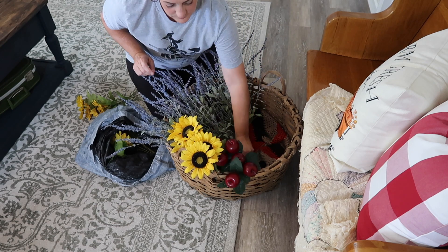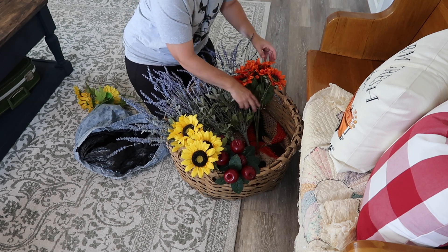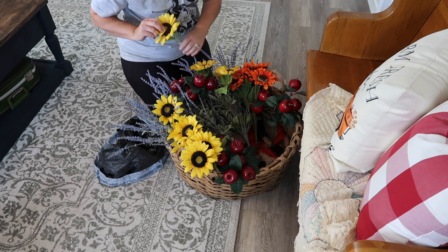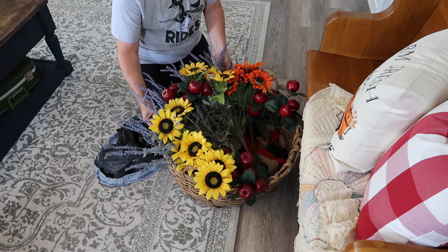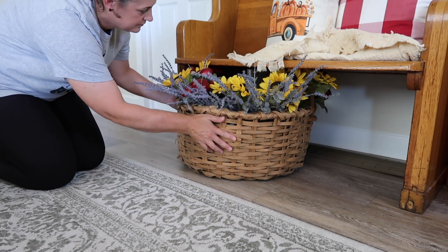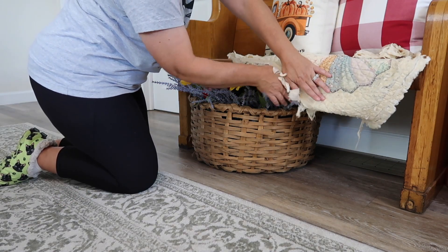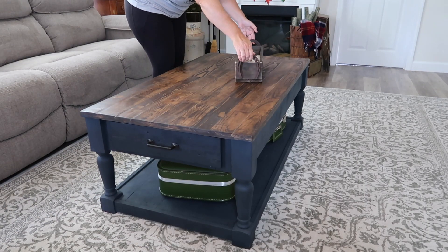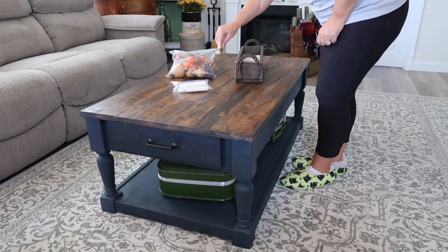Here's where I kind of wanted to get into more of the harvest market theme that I have going throughout the rest of my house. I'm using any and all the fall flowers and fruits that I have left and just putting them here in this basket. What I kind of want to do with this and my coffee table is create that harvest market seating area where you would sit down with your hot cocoa and your little goodies — your pumpkins and your flowers — and have a really nice centerpiece and maybe a fun little game. So that's kind of where the harvest market theme is going to be coming in here in the living room. I'm going to show you how I put this vignette together again to give you yet another idea of how to do that in your home.